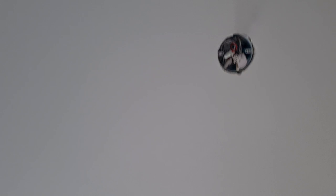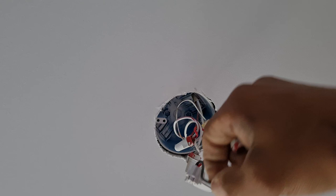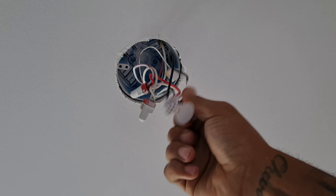Pull this bad boy down. You probably got a 14/3 connecting all this stuff. This looks like the last run of the house because there's only one wire nut on here. This red wire here —